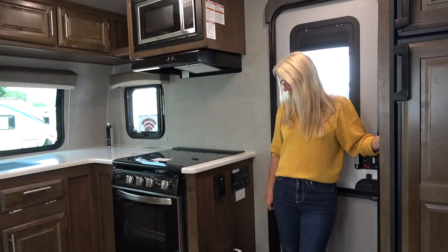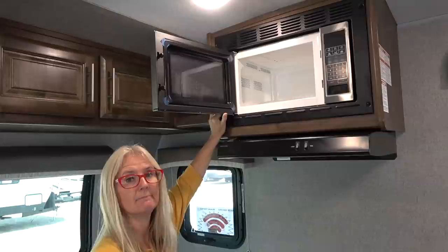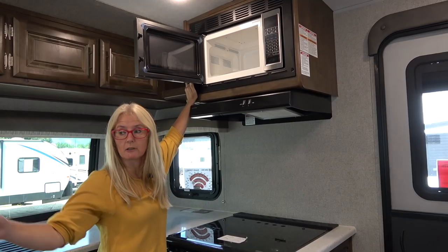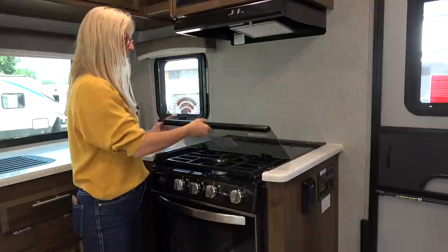You do get a microwave, but it's way the heck up there — it's a very small microwave. That doesn't work for me. First of all, I can't even see in there, and I can't reach it. You do have an oven, but the microwave placement is just too high. Then you've got your vent.